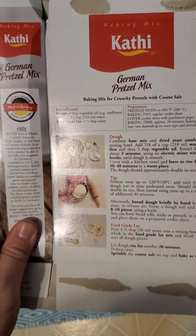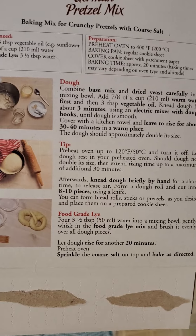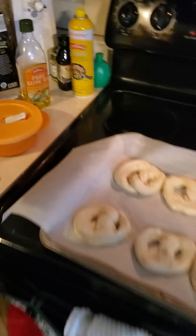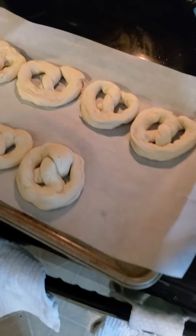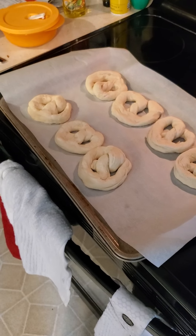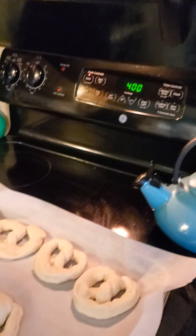We'll leave some unsalted. There's your instructions. Unsalted for you? I do like the salt — I just don't like the salt sometimes. We'll leave some unsalted. Temperature is at 400. There you go.